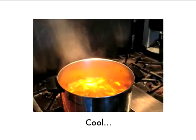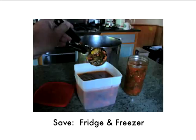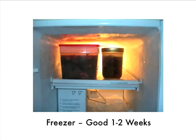Then let it cool, maybe for as long as an hour. Once cool, you can save it — one container for the refrigerator and one for the freezer. I like those Ball can or freeze jars; they're good for one to two weeks.